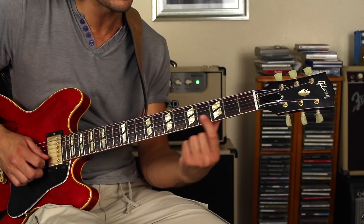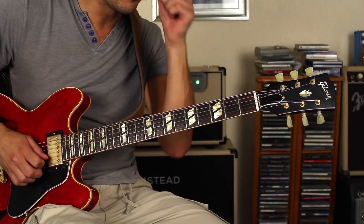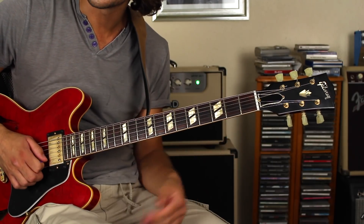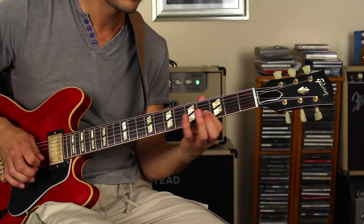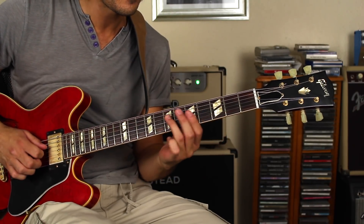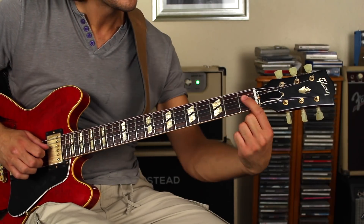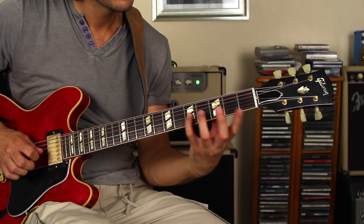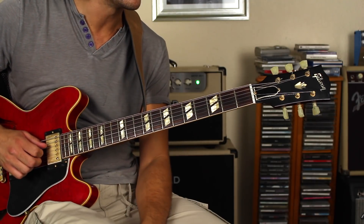Then going back to that fourth fret and sliding twice to the fifth fret. Then I'm going to do a little roll up to that third fret on the third string. Now that in itself is really cool. But we're going to add a bit more to it. I'm going to slide A to G on the fourth string on the seventh fret, back to the fifth fret, then go to the F note on the third fret. And now we're going to do the minor third to major third again — E flat, slide to E — and then go to the C on the third string, fifth fret. If you want, throw in the low C.